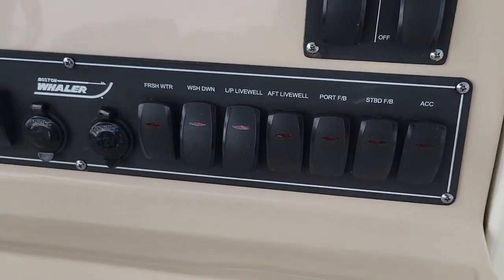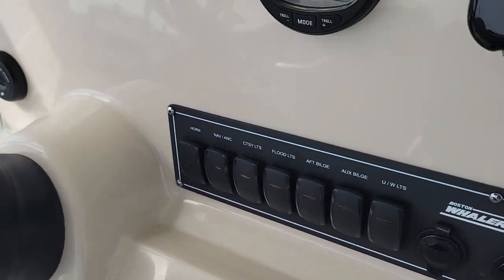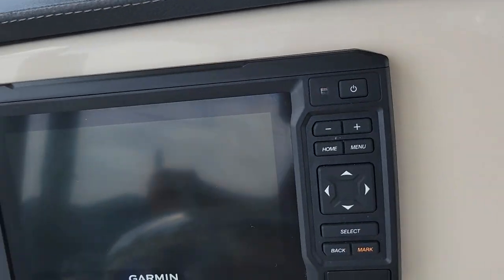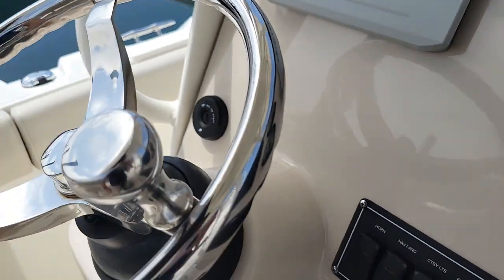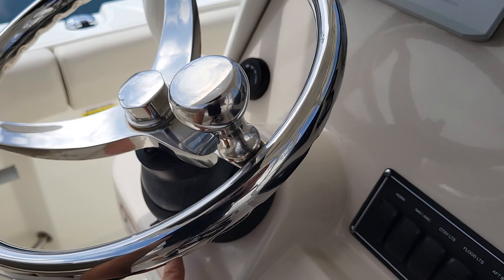There's a DC outlet in there for charging. Windlass controls here. Lenco trim tabs with LED indicator. Digital throttle and shift. Nice Garmin display with sounder. Mercury vessel view gauges. Stainless rail with speed knob and adjustable tilt.